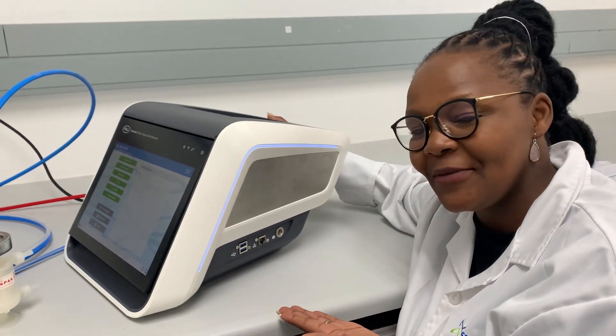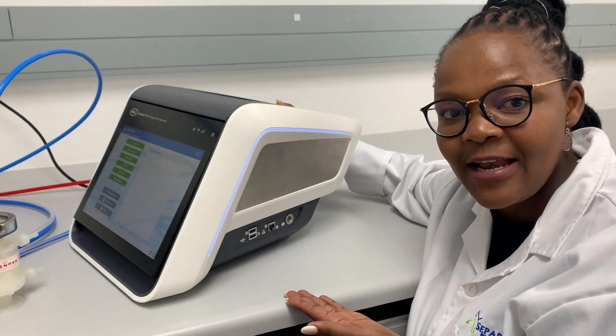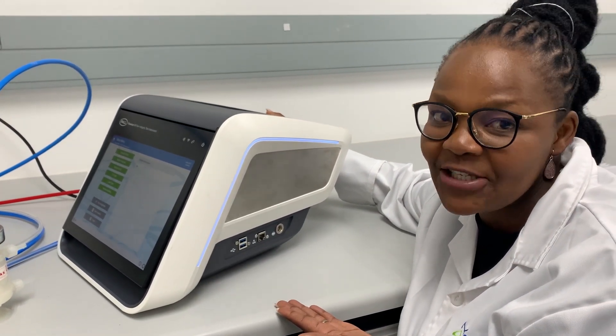If it's blue, it means the instrument is ready to be used. It will be red if there's an error, and it will be green if the filter integrity test has passed.